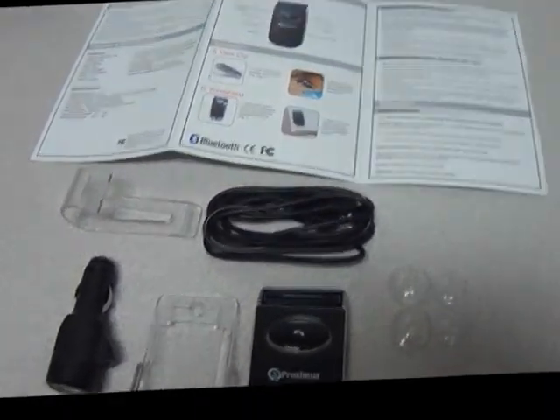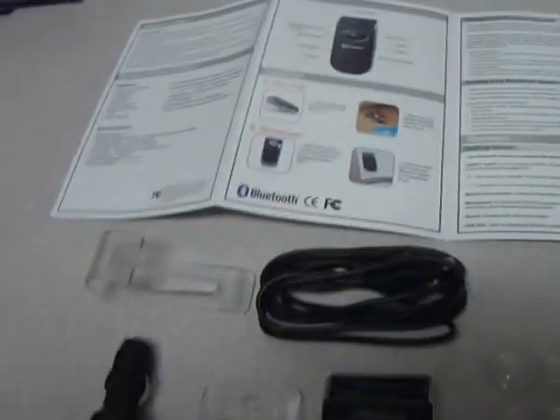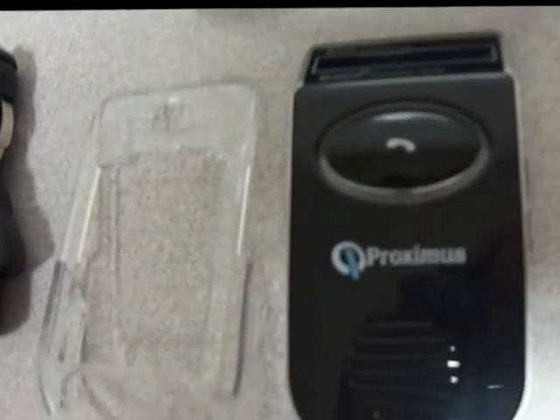Hello and welcome to Austin Cybershop. This is the Proxima Solar Powered Bluetooth Module — a Bluetooth cellular device module built for hands-free compatibility to your cell phone. It's meant for use in cars.